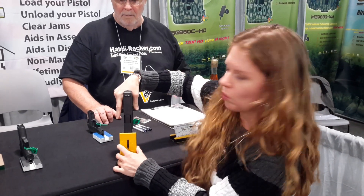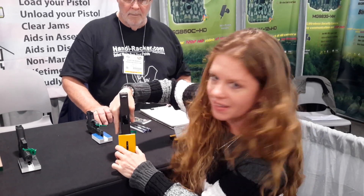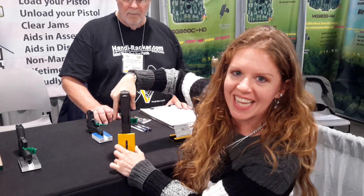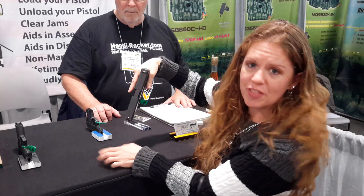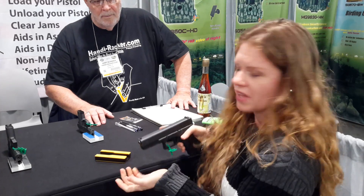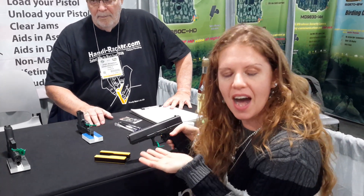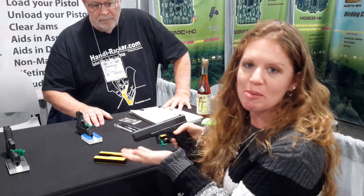And for gun shops that want to show customers that your pistol is empty, you can clearly see nothing in it. There are people, me included, that have a hard time racking your pistol. A lot of people don't even like a semi-automatic because they cannot rack the slide. But now you can.